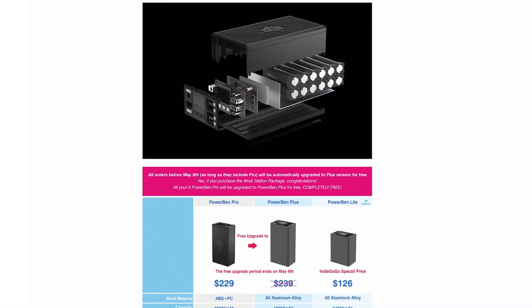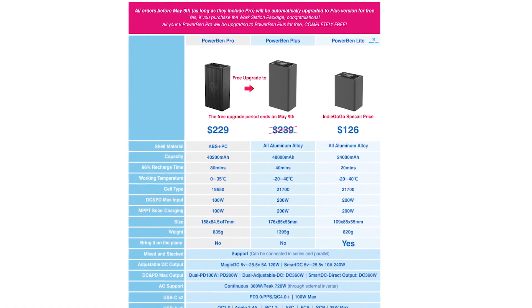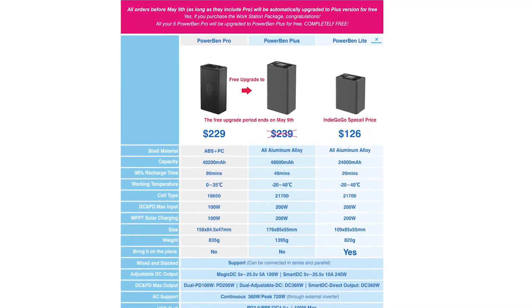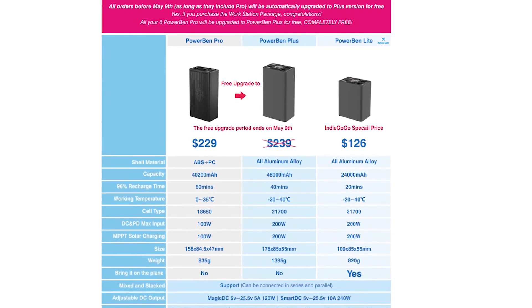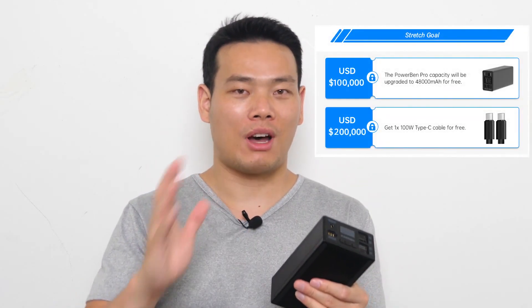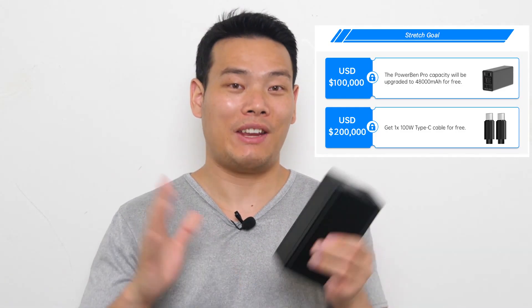According to the Power Beam crowdfunding page, orders before May 9th — only three days left — will get the Power Bank Pro upgraded to the Plus version for free. The Plus version has a whopping 48,000 mAh capacity, honestly the biggest I've ever seen in a consumer power bank. But this is only when it reaches the $100,000 USD campaign goal, so definitely back this project if you're interested — link is in the description, and early backers always get the best affordable price.